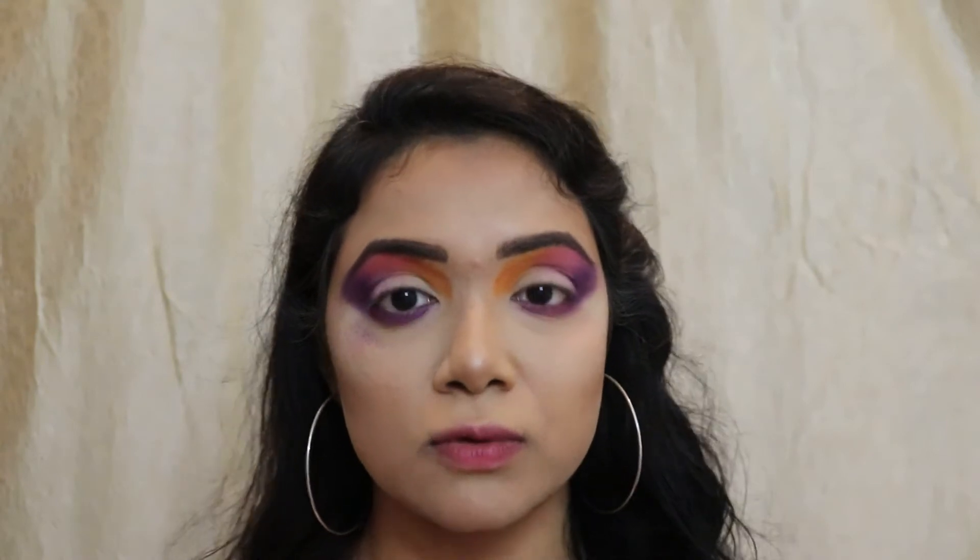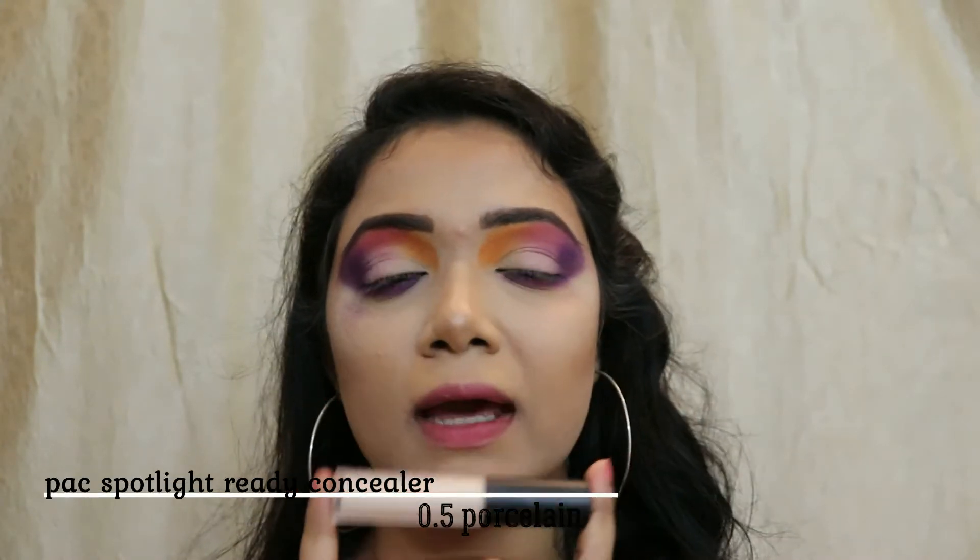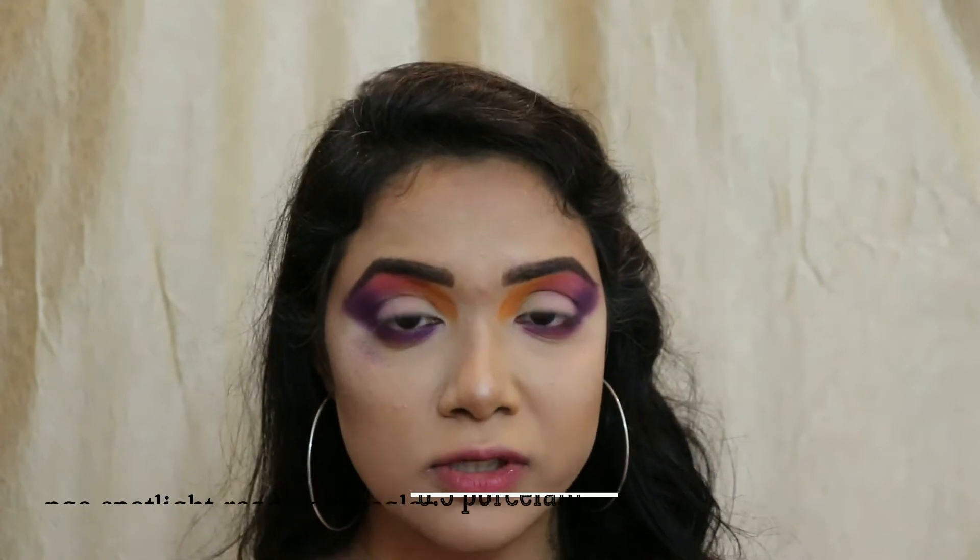Now that I'm done with my transition, I'm going to cut my crease. To do that, I'm using my Pack Spotlight Ready concealer again, in the shade 0.5 Porcelain.